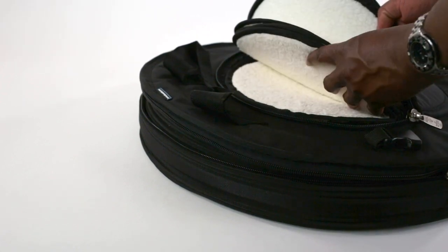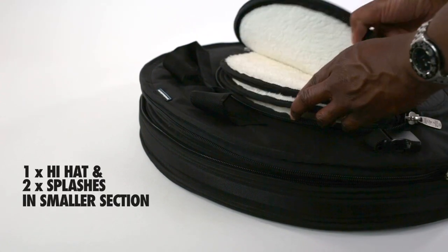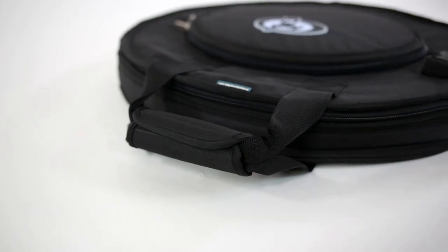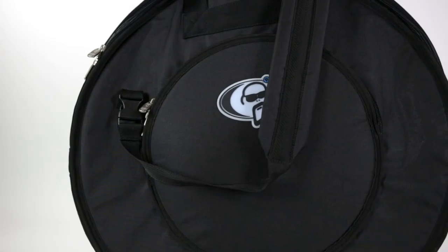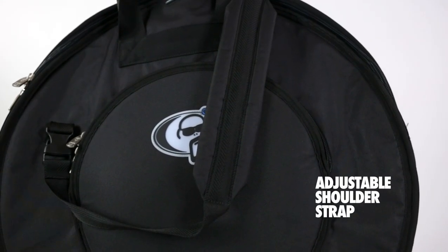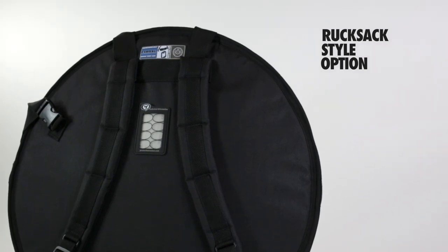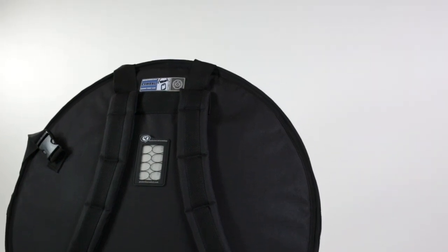In addition, the smaller front pocket can accommodate one set of hi-hats plus two splashes. All deluxe symbol cases feature padded carrying handles along with fully adjustable ergonomic padded shoulder straps. A backpack style option is also available with the addition of adjustable padded rucksack straps.